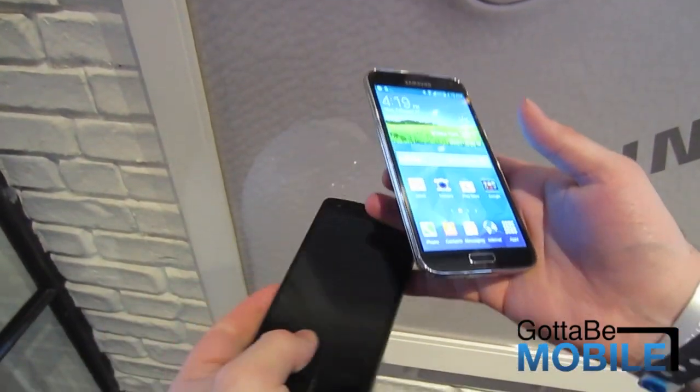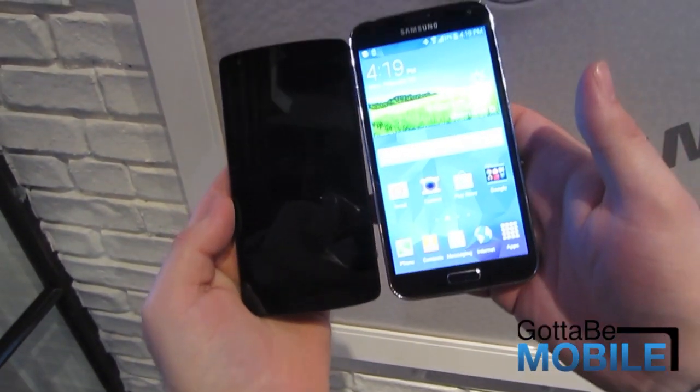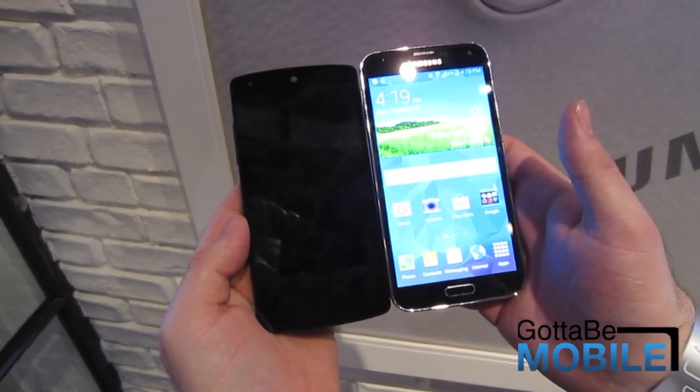Again, this is Cory with Gotta Be Mobile, and this has been a quick look at the Nexus 5 and the brand new Galaxy S5 from Samsung.